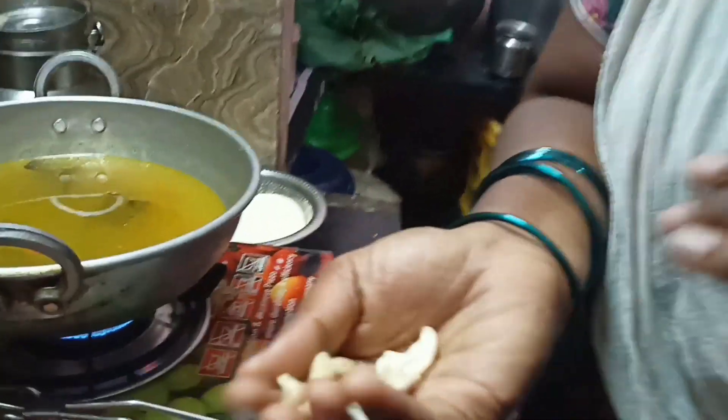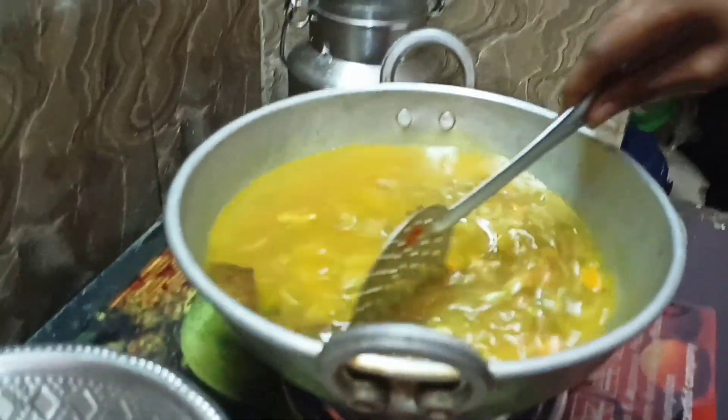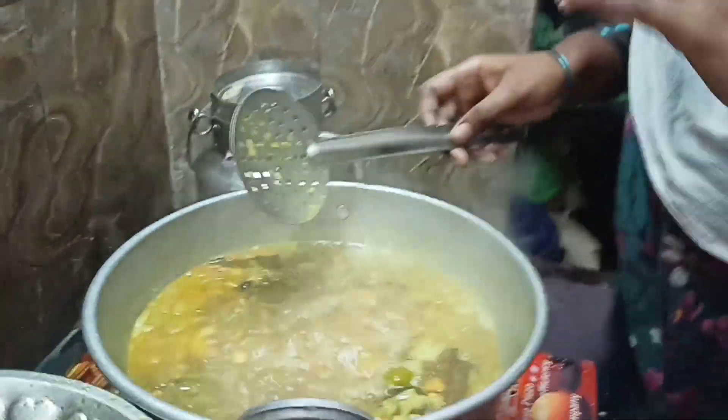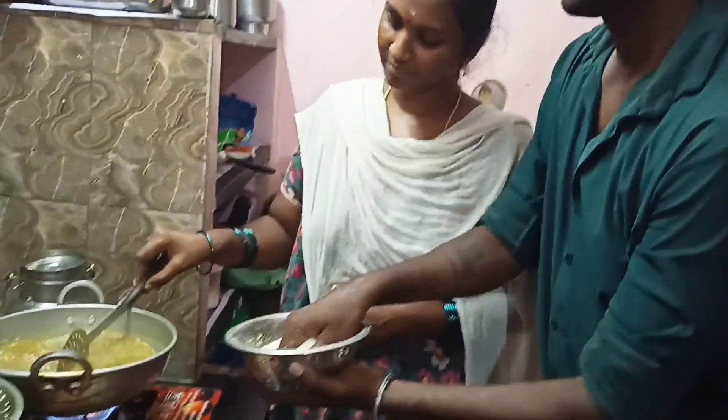It has been cooked. I will put it in the pot. Let's see how we can cook in the pan. Put it in the pan. The pan will taste good. You can try it in the pan. If you have a pan, we can eat it. The pan will taste good.